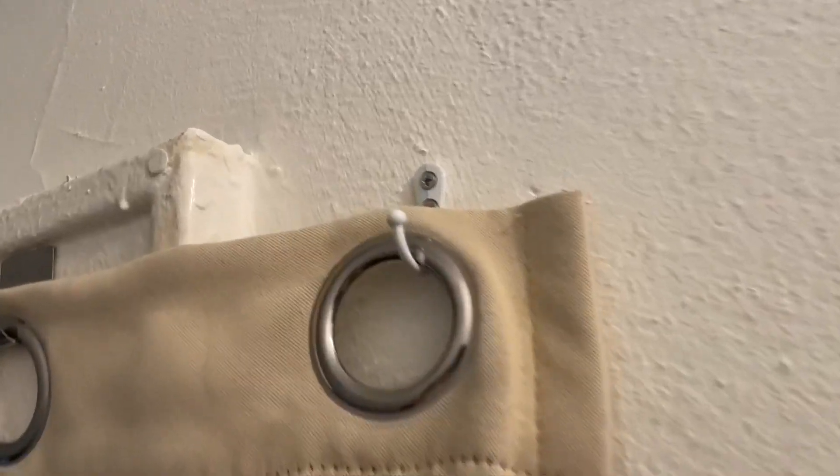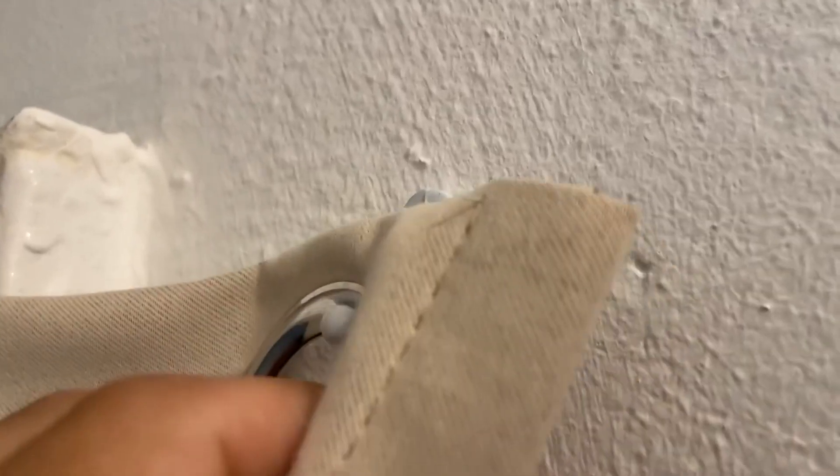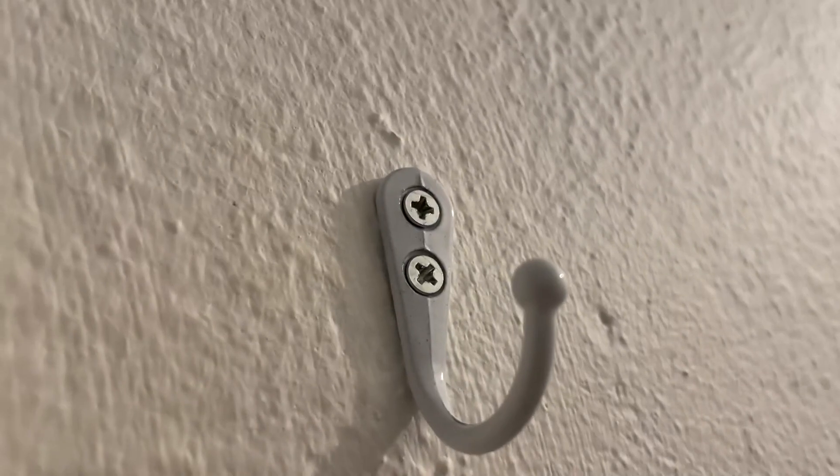We installed this one here on the wall to hold up the blackout curtain in front of our son's room, and it works great. It's stable, it doesn't move at all. It's been nice and solid for close to a year now. Overall, just some phenomenal hooks.